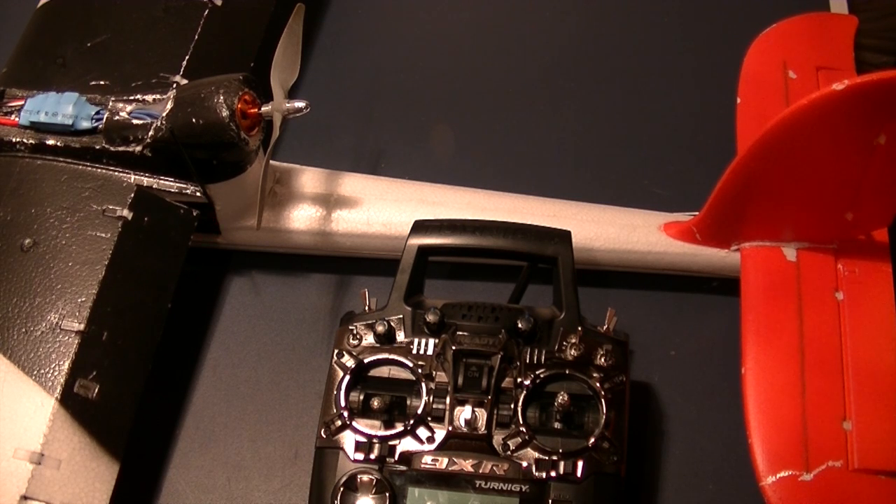So that's fail safes and how they work. I just want to make sure I covered that because I know a lot of people like me are transitioning from Spektrum to FrSky and it is different. Thanks for watching — catch you on the next one.